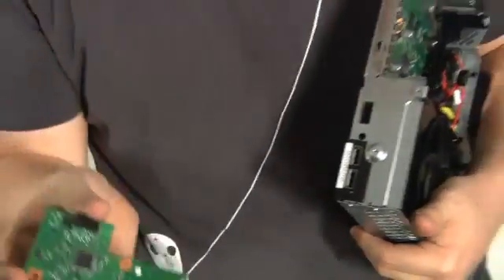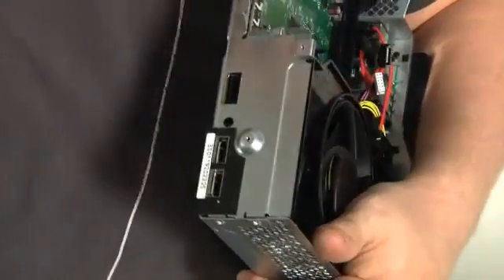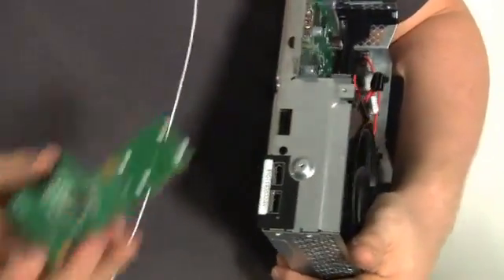That just pops off. There's a little connector here — it almost looks like a USB connector but it's not. And then of course the two USB ports on the front for memory sticks, controllers, whatever.